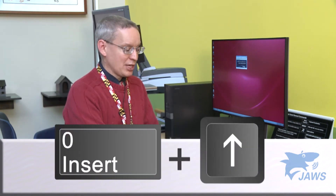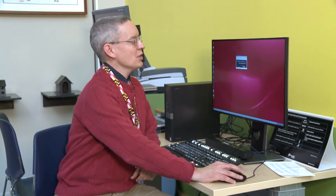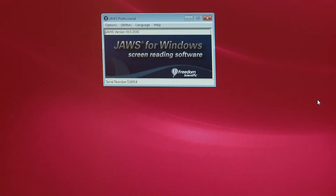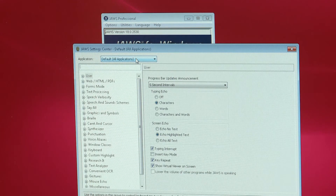Oftentimes the insert key might be used with the arrow keys. The second thing you need to remember is to make sure that auto forms is on. You can find that by going to Utilities, Settings Center,